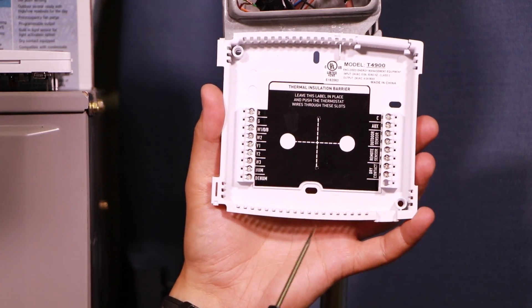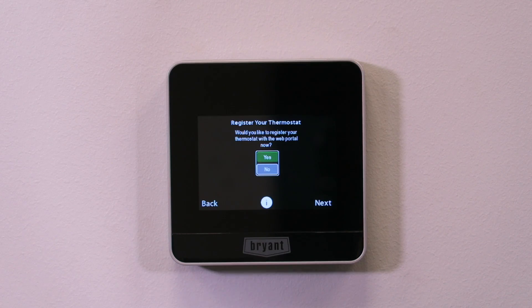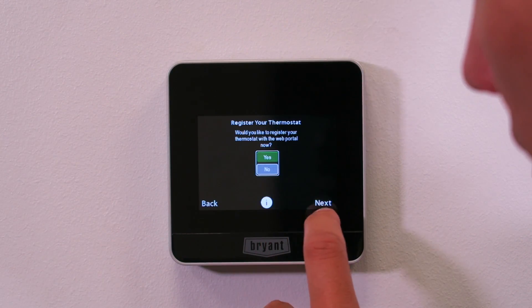Thermostat wiring. Here's the back plate for our new thermostat. So all the wiring checks out. Now we're going to go ahead and turn power on to the system. Can't forget HouseWise and Core Thermostats. Would you like to register your thermostat with the web portal? Yes.